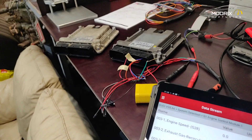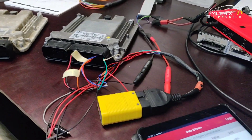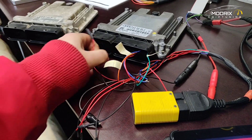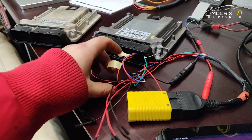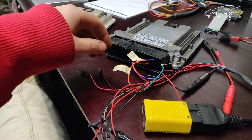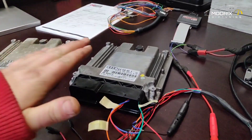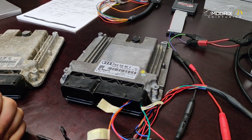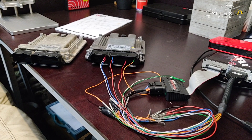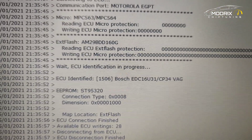This confirms the ECU communicates with the diagnostic tool. We switch off, pull all the wires out, and I put 120 ohm resistors on the CAN high and CAN low lines to properly terminate them. Now we're going to remap the ECU — making the software with chip tuning, DPF off, EGR off, swirl flaps off, and that kind of stuff. We reconnect everything as it should be and start reading the ECU.